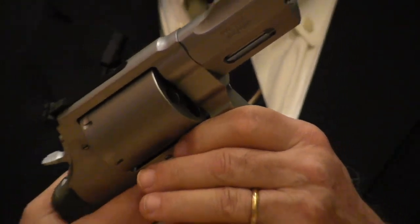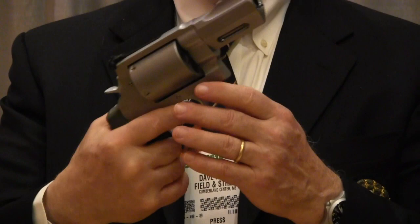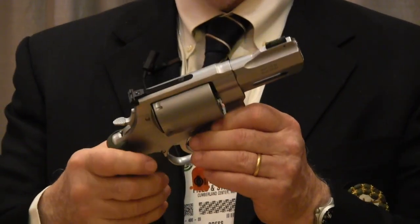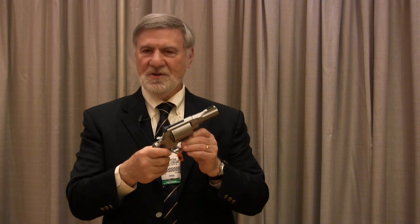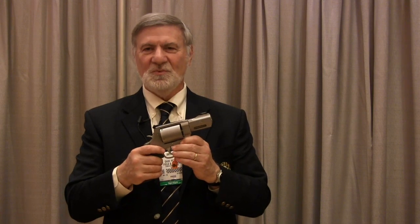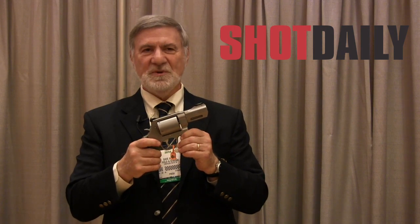Hogue grips. And the total weight is 60 ounces, so it should be manageable no matter what you shoot in it. This makes a lot of sense because it's got a lot of power and it's not cumbersome. You use a belt holster, get it out fast, and shoot whatever is troubling you. And again, the XVR from the Smith & Wesson Performance Center.